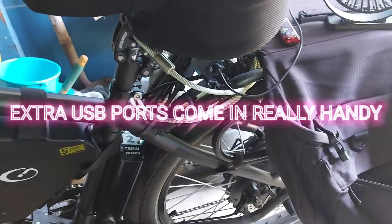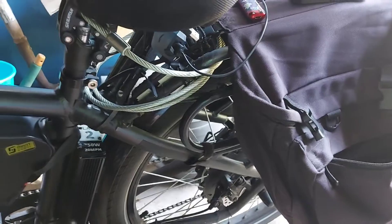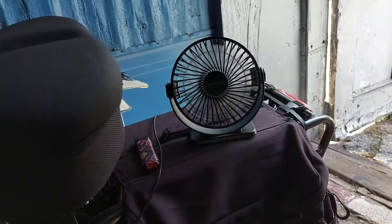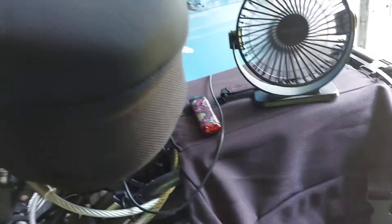Hey, welcome back to the channel. Extra USB ports on your bike is really cool because if you got a fan or something in this hot weather, you can run a fan, you can run a light.